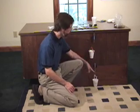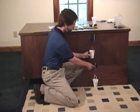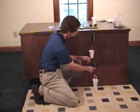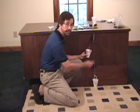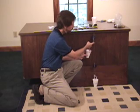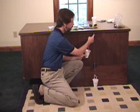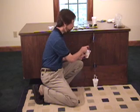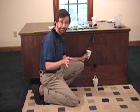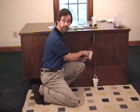Now we've got two pulleys. Let me show you how I rig this up because it's a little tricky. The first thing you want to do is take the lower pulley and attach it directly to your load on the bottom. Then attach your string to the bottom of your upper pulley — the string is fixed. The string goes down around the lower pulley, up around the top pulley, and attaches to your effort.